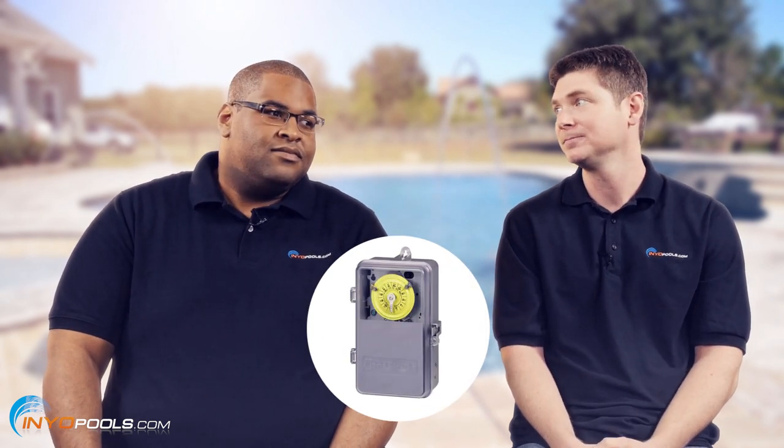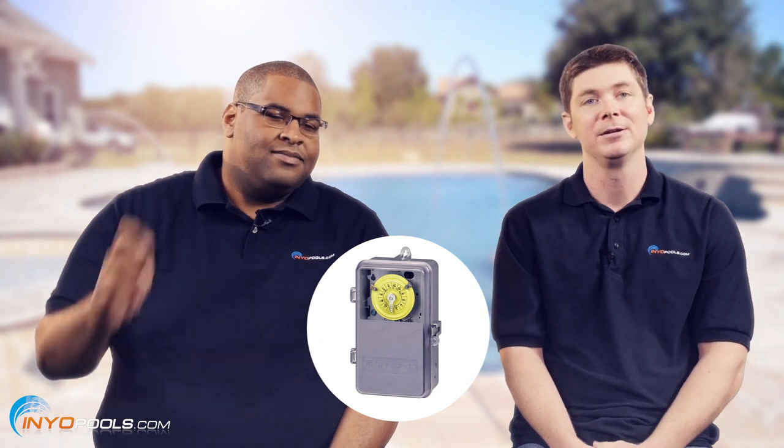Instead of asking yourself which timer you need, let's ask yourself what exactly are you trying to control? Let's say you just have a small pool, you've got a single-speed pump, and you just want to turn it on and off. Then you go with a simple mechanical timer — just turn it on and off. Real simple.